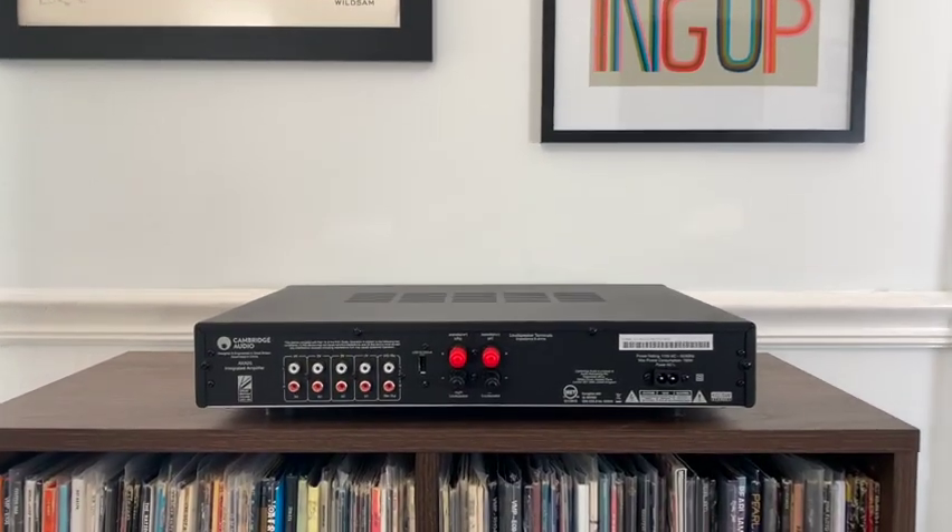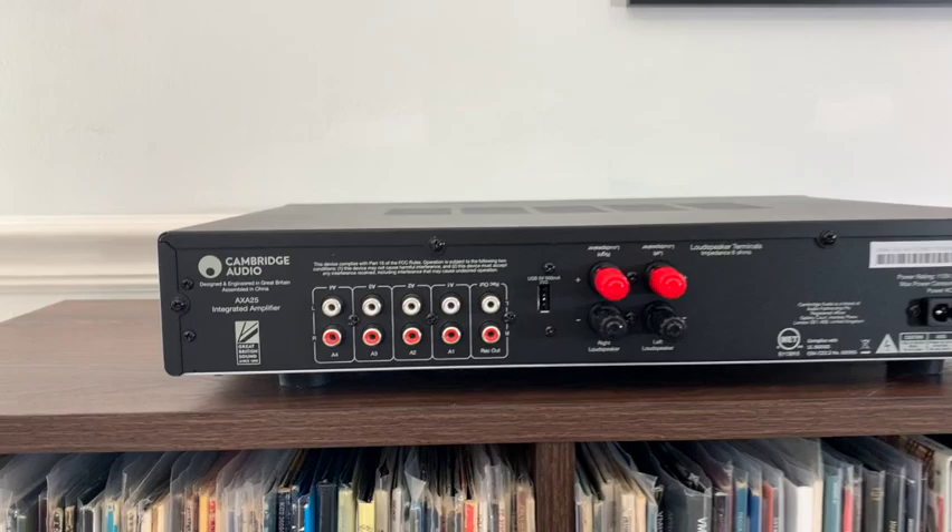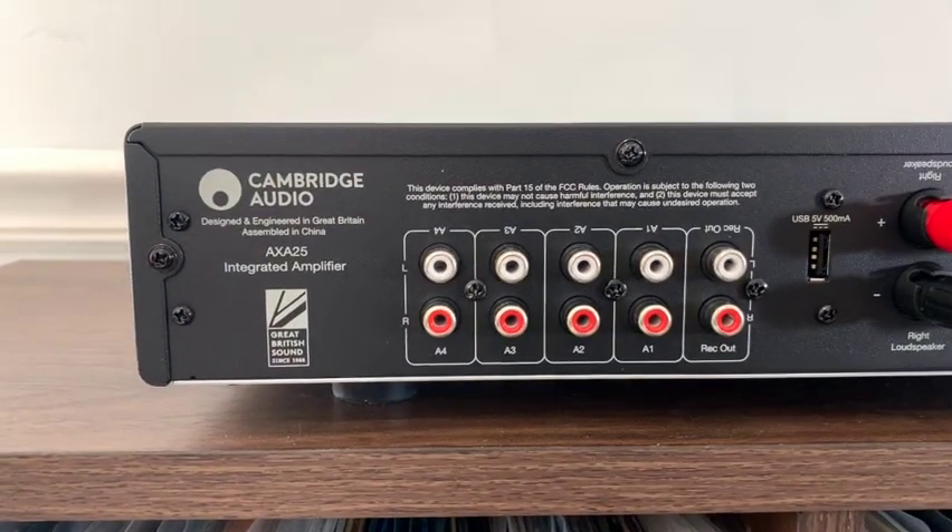Also on the back of the unit there is a record out — an RCA output. What I enjoyed with that is being able to run RCA cables from the record out to my Nakamichi cassette deck, so that when I'm playing music from my turntable and want to make a DJ mix, I can play it through the Cambridge and record it out to the Nakamichi and record those mixes to cassette tape. I found it was kind of fun and was kind of surprised to see that included on a more modern unit.